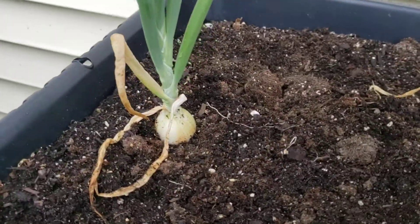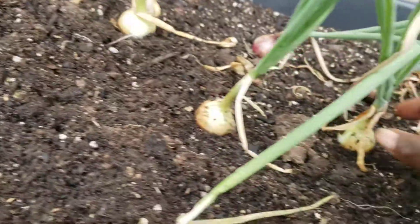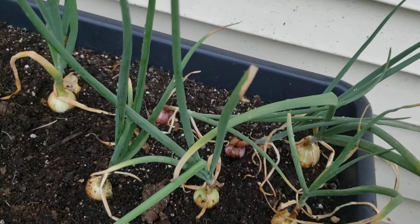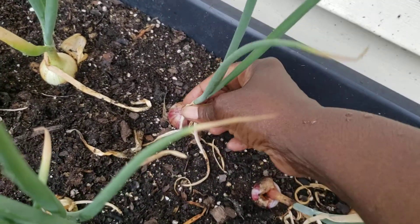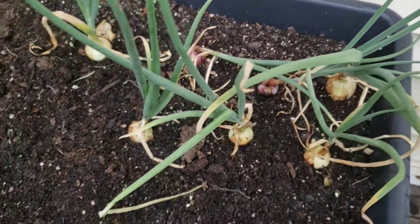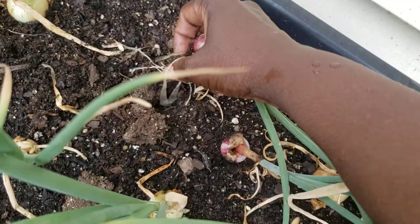I can feel a little softness about to start there, and some didn't get super large — but who knows, maybe it's because they're in containers. I see one back here that is beginning to droop a little bit, so it's got that little droop thing going on. I could actually pull that up.